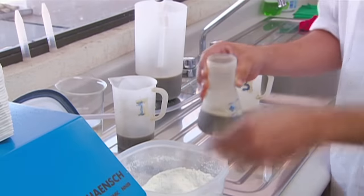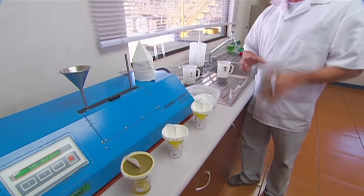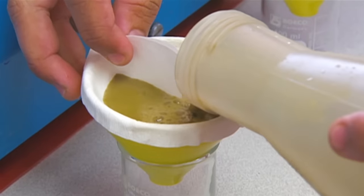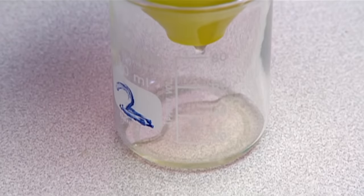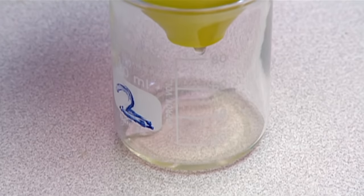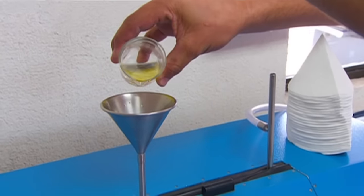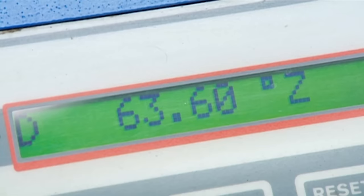However, before it's turned into sugar crystals, a sample goes through a series of tests at the sugar mill's laboratory. They add a thickener that binds to impurities in the juice, and then filter it to make it clear and clean. Then it's poured into a polarimeter, a machine that measures the concentration of sugar.